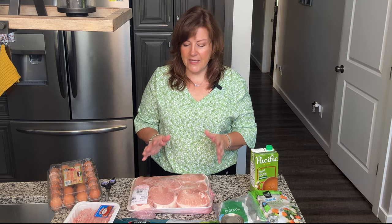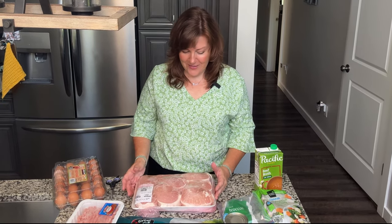This literally takes me 10 minutes to prepare. I put it in a crock pot, come back when it's done, grind it up, and put it in a container. Then I keep that in my refrigerator for about three and a half days.